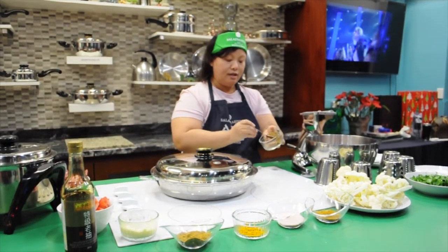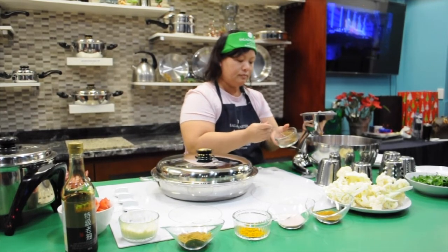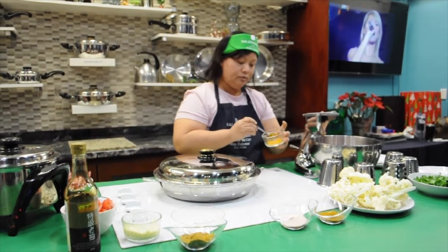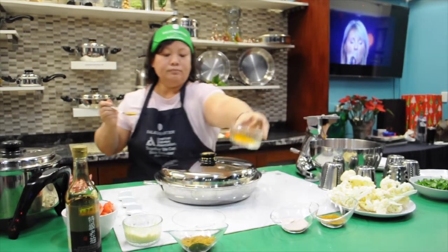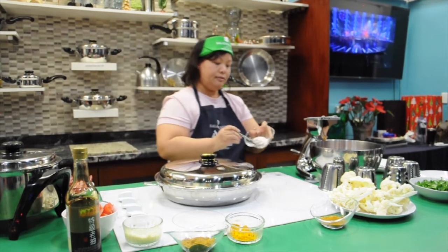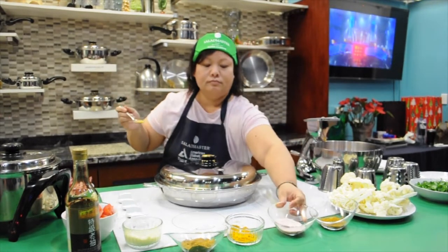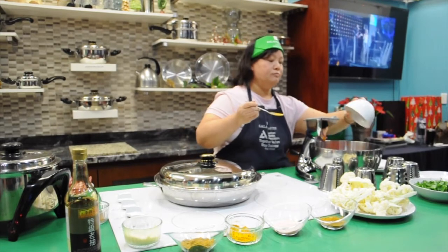Bitter masala — I add this, one and a half. Turmeric powder, half a spoon. I add my Himalayan salt — it's up to you, adjust to your taste. Just sprinkle it. I'm adding everything in it.